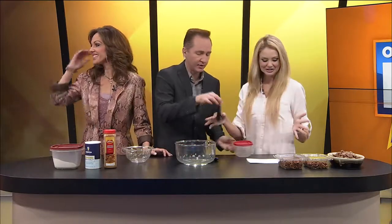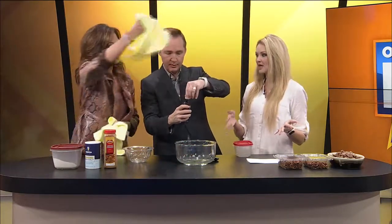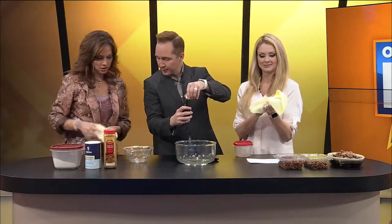Then do one teaspoon of vanilla. Thank you. Kaylee, is that a teaspoon? Yes, that's it.